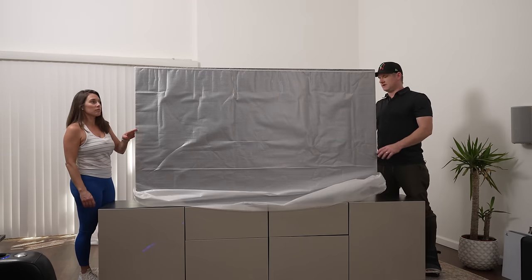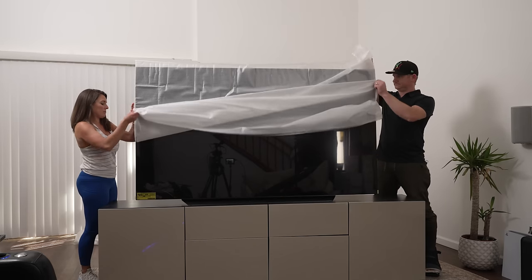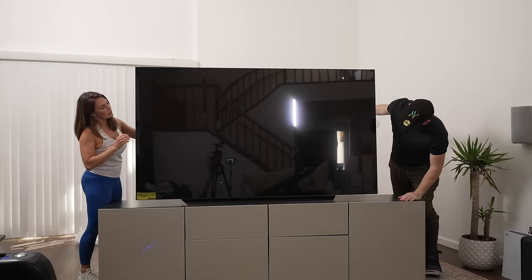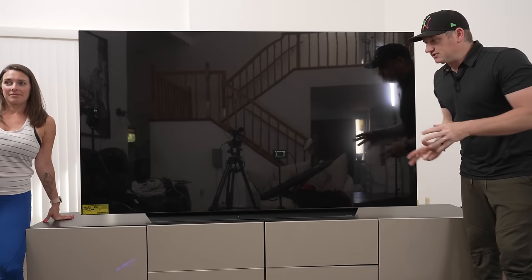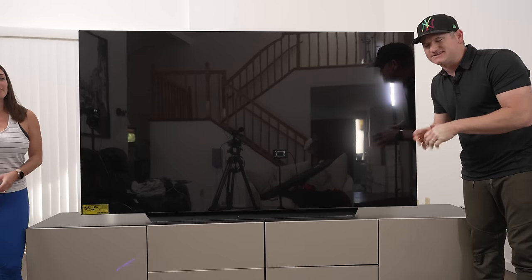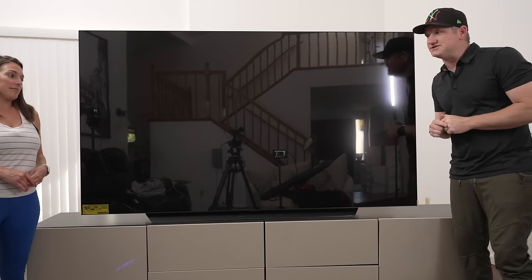That is nice looking. So now all we have left is pulling the plastic off, turning the TV on, and seeing how awesome this TV is — especially for gaming. Definitely going to do a little gaming footage compared to the A90J.